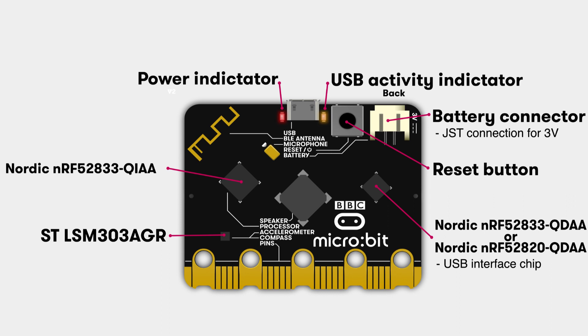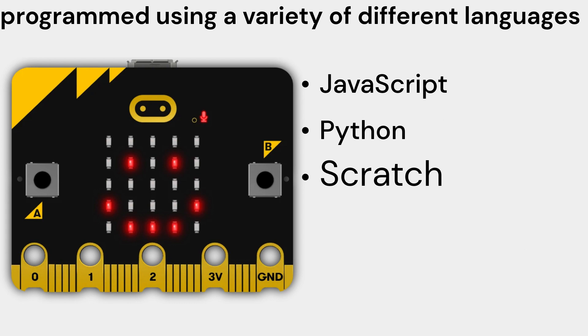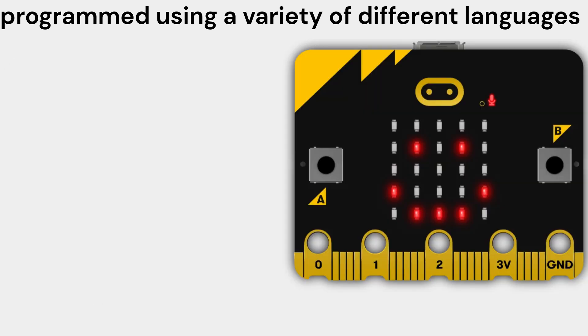It also includes a touch sensor, an accelerometer, and a magnetometer. The micro:bit V2 Single can be programmed using a variety of different languages, including JavaScript, Python, and Scratch.